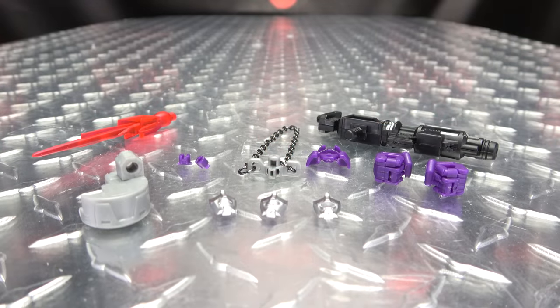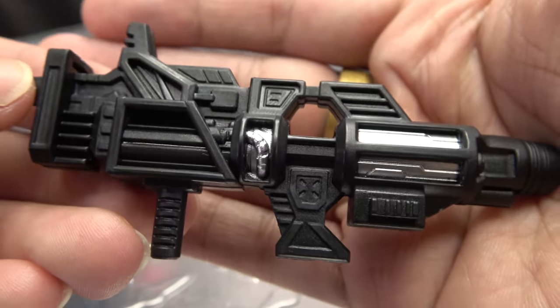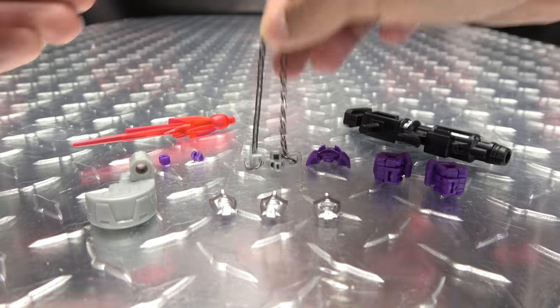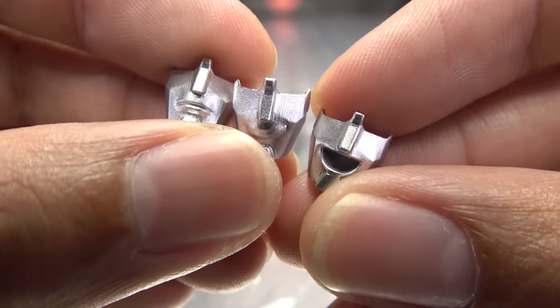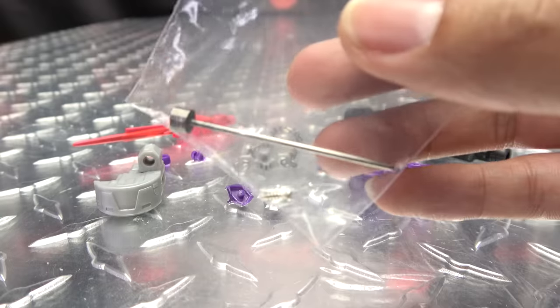Moving right along, here we have the upgrade kits for Galvatron. Just to reiterate, this will work with either the Kingdom or the Legacy Galvatron — it's the same figure, so of course it'll work for both. Here is everything you get with the kit: a pair of leg extensions, a G1 toy gun which is very nicely detailed with some silver paint, a bloosh for said gun which will also work in his arm cannon, some fillers for the rivets on the backs of his shoulders, a new chain for his matrix, a new headpiece that accommodates new faces — we get three faces to swap out — and some new poseable hands, plus hardware screws and tools.